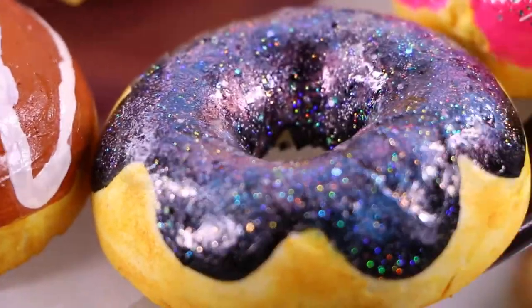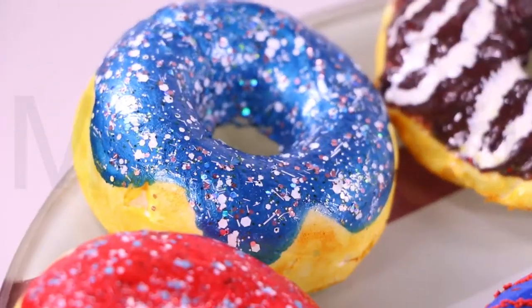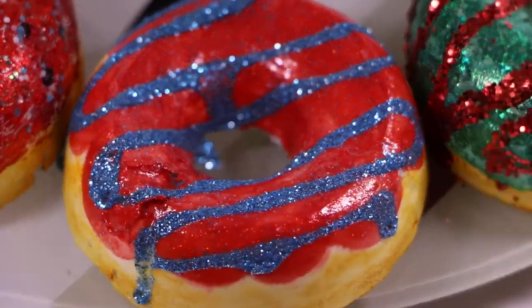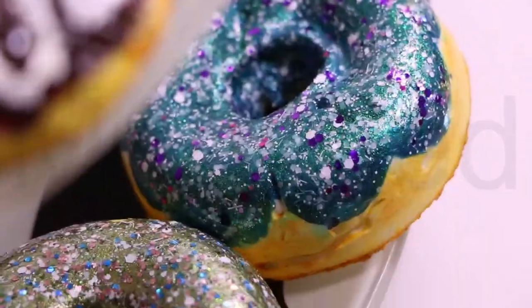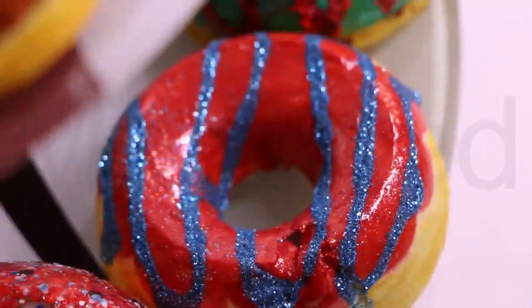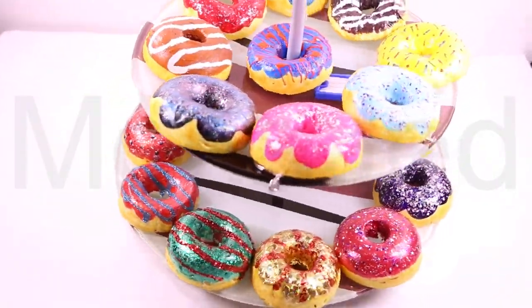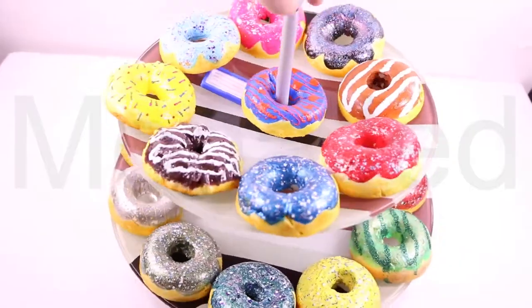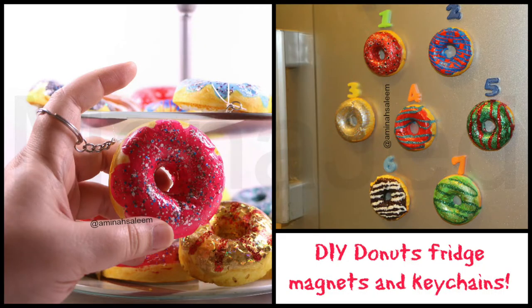These DIY donuts using expanding foam are really fun to make — a fun gift idea for your friends, family and more. You can also make these donuts as decor items for home, bulletin boards, or as props. Prank the people in your life with a dozen of these delicious decoys!